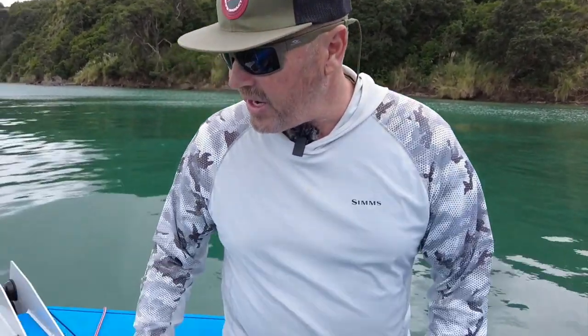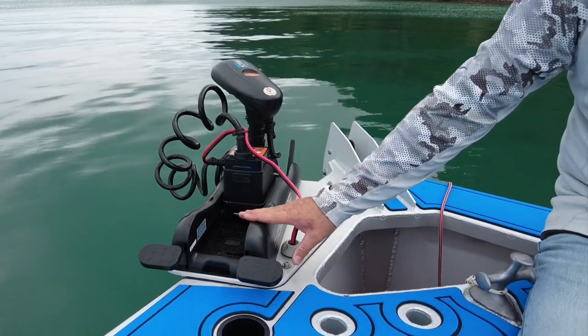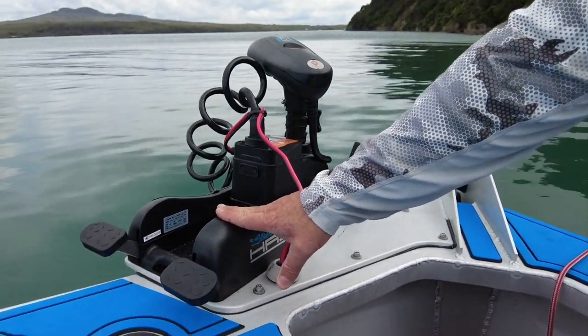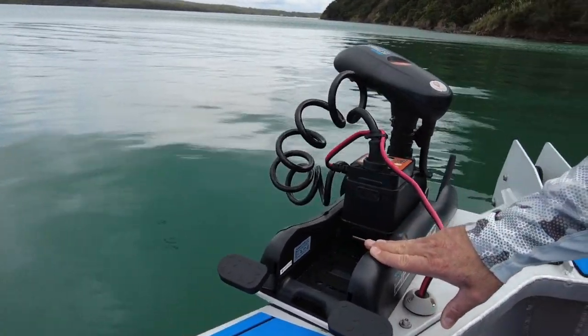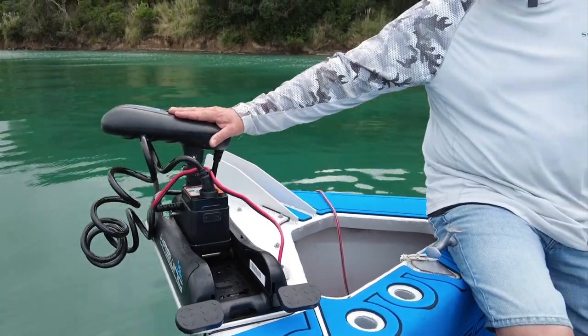First of all on the bow here we have the Hazwing, which is just a really cool piece of kit. As you can see, it's holding us in position right now. We use it to anchor, we use it to stop on bait schools, we use it to stay by workouts, we use it to crawl along coastlines — it's a real game changer.